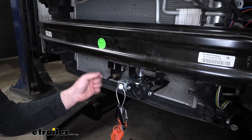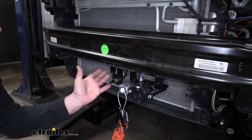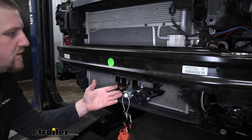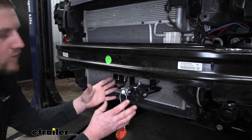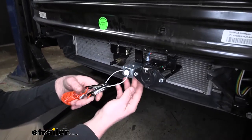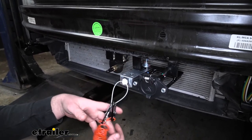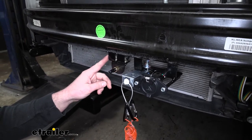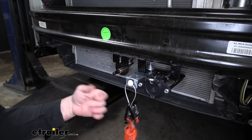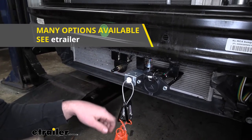Moving on to the front of our Jeep, we can mount our breakaway switch as well as our air fitting. Our fascia is removed — I chose to leave it off after putting our base plate on, as it gives us a lot more room to work and makes everything a lot easier to get bolted up. The breakaway switch I just mounted to the bracket that came included with our base plate. For the air fitting, I used some brackets to attach to our bumper beam to get that secured.